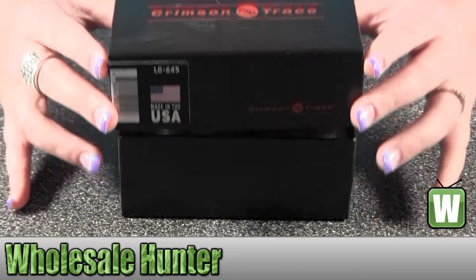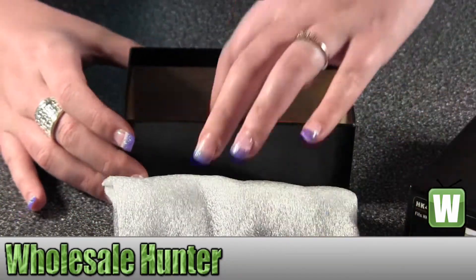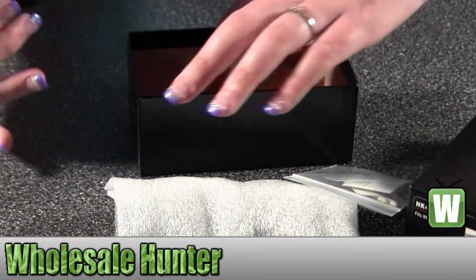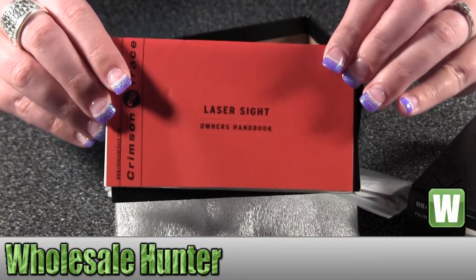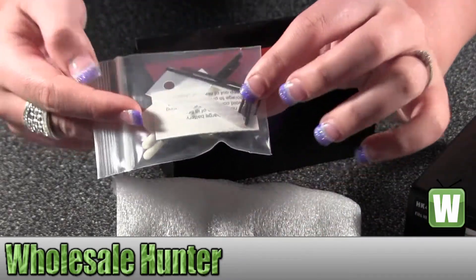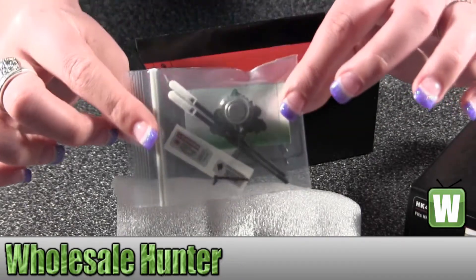I'm going to take it out of the box with you so you can see how it comes packaged. Down at the bottom here it comes with both your installation handbook and your owner's handbook for your laser sight. In here it has your Allen wrenches, your screws, cleaning kits, and your battery for it.